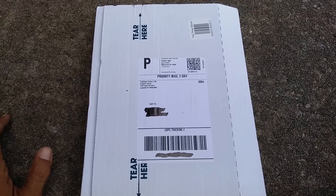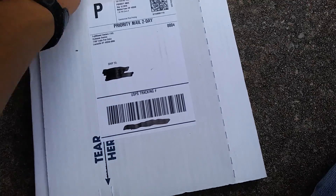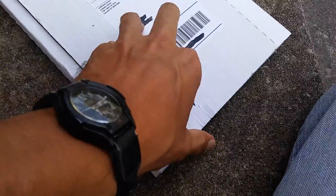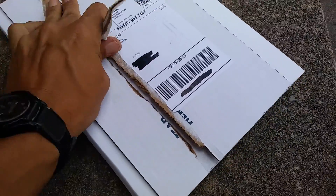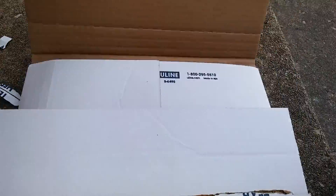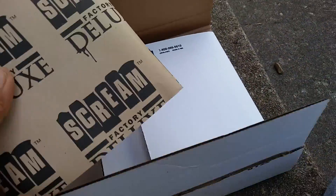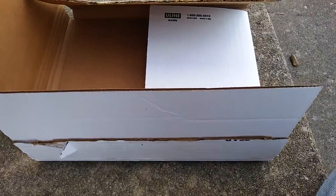Hey everyone, here is my unboxing of John Carpenter's The Thing Deluxe Edition from Screen Factory. This is where the blu-rays will be, and here are the two posters.